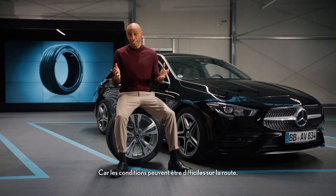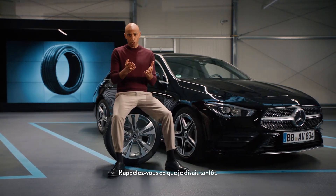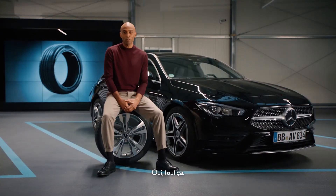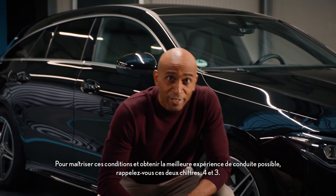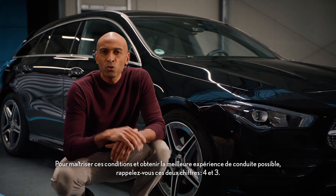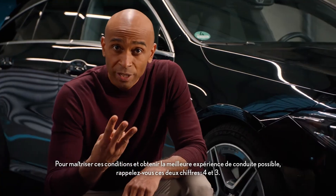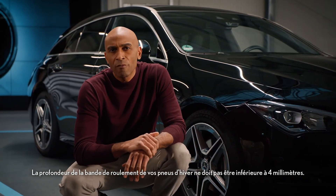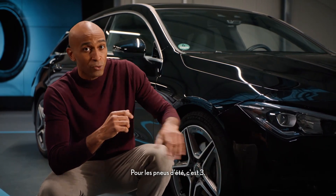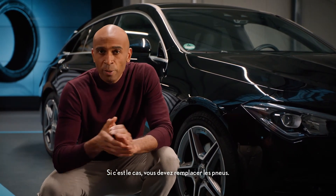And this is paramount for your safety. Because conditions can get rough on the road — remember from earlier? Ice? Snow? Rain? Yeah, those. To master these conditions and to get the best possible driving experience, remember these two numbers: four and three. Your winter tires shouldn't have a profile depth of less than four millimeters. For summer tires, it's three. If they do, you should replace the tires.